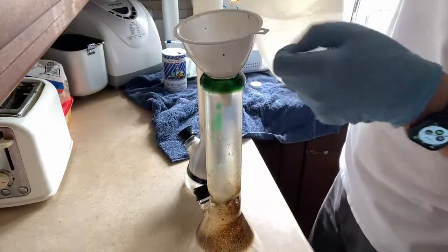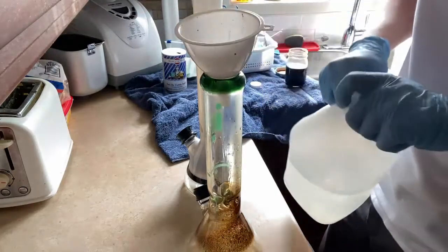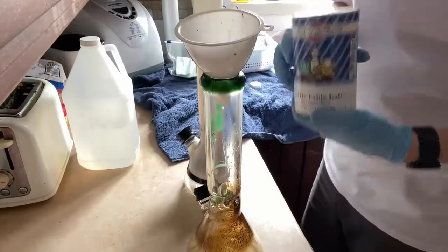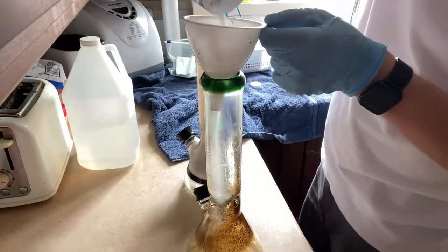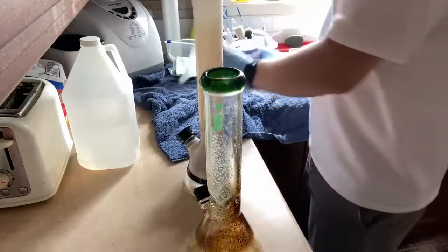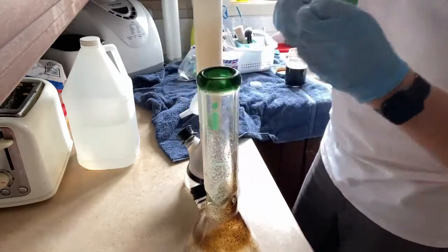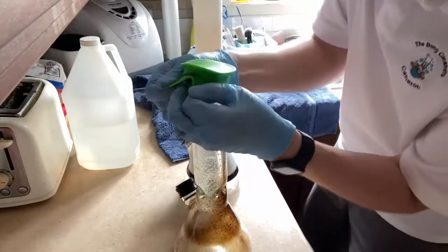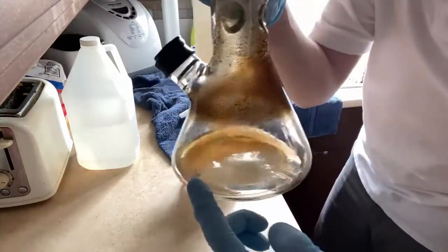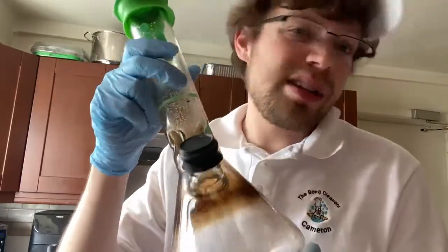We're actually going to reuse the same alcohol for the other glass bong. So this is just 99% alcohol and classic table salt. Put a little salt, put a little alcohol, then we're going to take our cap and put it on top — make sure you don't break your bong when you're doing this, it's always pretty sketchy. And there we go. As you can see it's already starting to clean — I'm just going to shake it and you're going to see how easy it is to clean it with alcohol and salt.